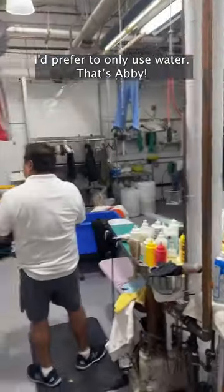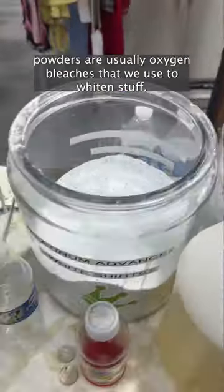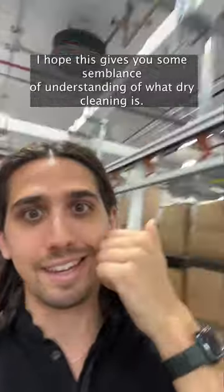We love using water — I'd prefer to only use water. That's Abby. And no, dry cleaning is not just putting powder on stuff and cleaning clothes. Those cleaning powders are usually oxygen bleaches that we use to whiten stuff. I hope this gives you some semblance of understanding of what dry cleaning is.